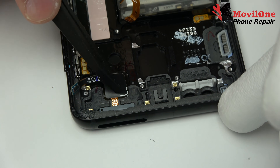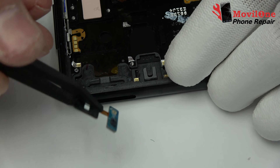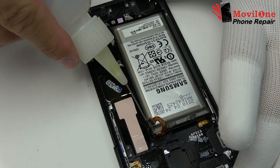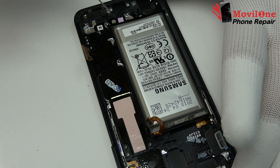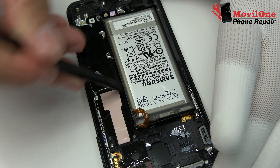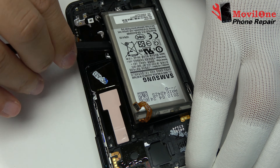We remove the proximity sensor connector. We take off the battery from the bottom part with the help of the plastic tool.